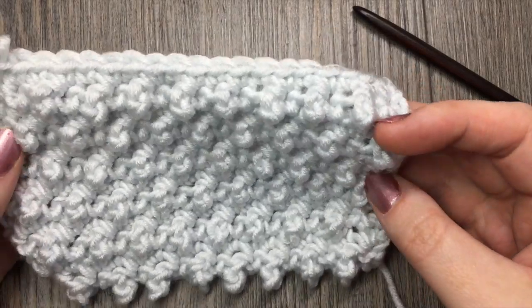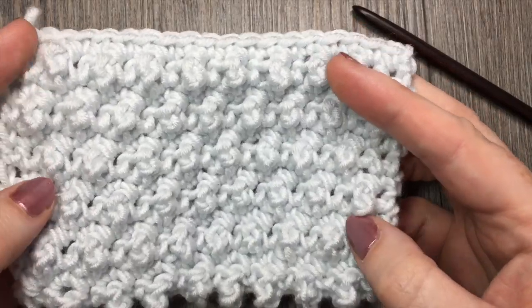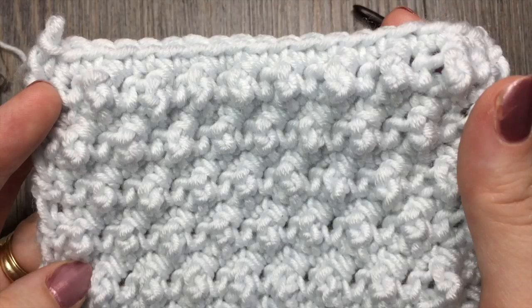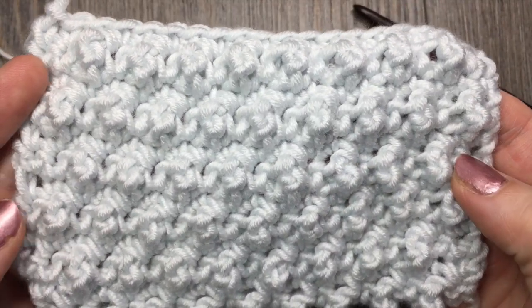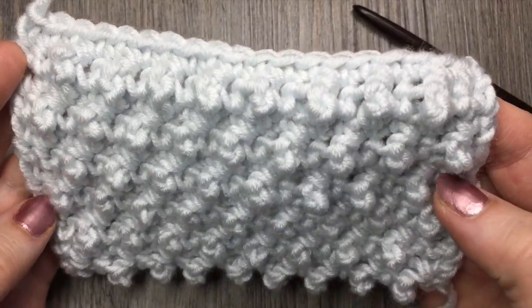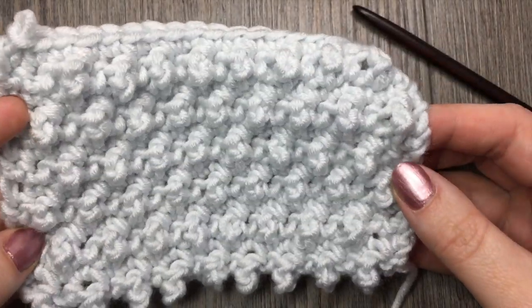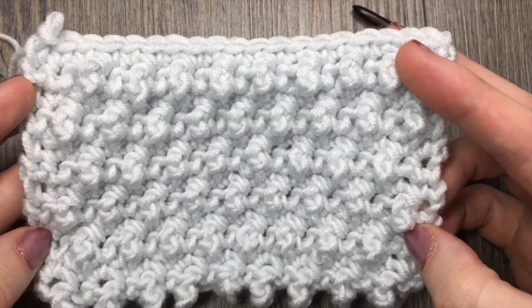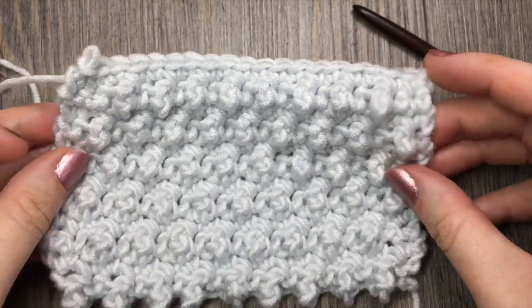Today we are going to learn how to crochet a faux popcorn stitch — that's the stitch you see in front of you here. You can see that it has a great texture. It's called a faux popcorn because it kind of creates this popcorn look, but it's quite simply done, made with single crochet and triple crochet stitches. While you're here please be sure to subscribe to my YouTube channel, grab a hook and some yarn, and let's crochet together.